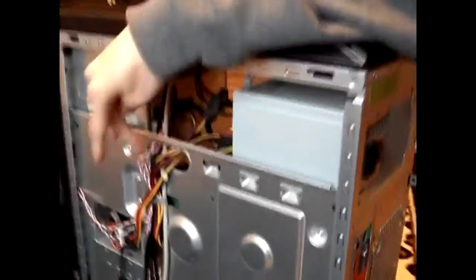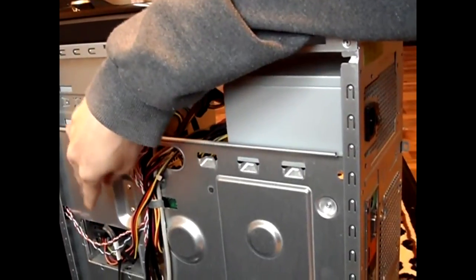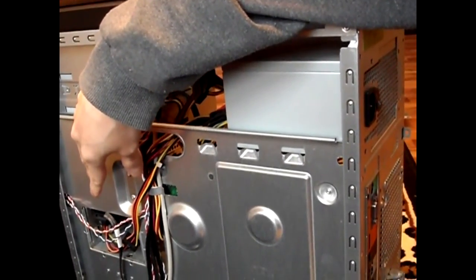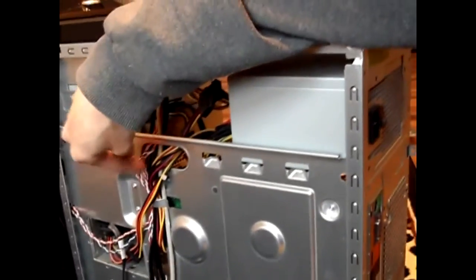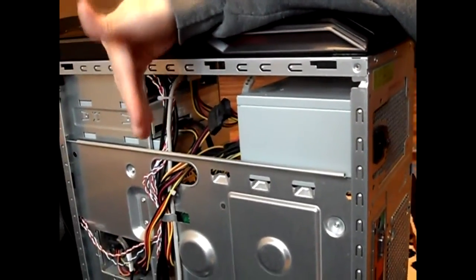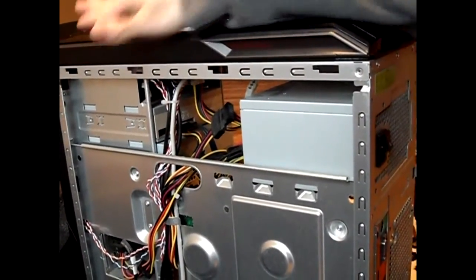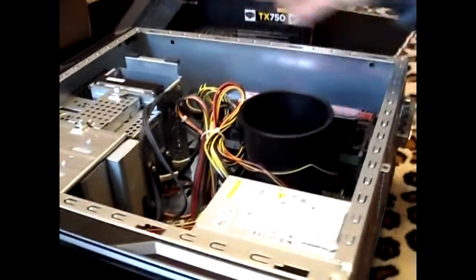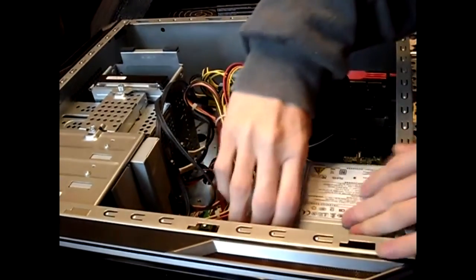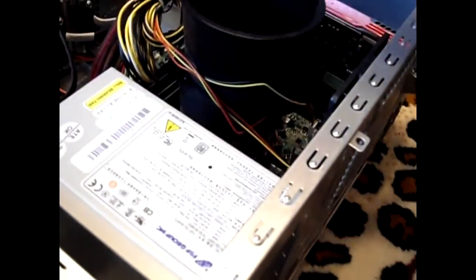See these power cables? We're going to have to unplug them on the side there. There's going to be some cable management you'll have to do at the end to make it look good, so you don't have a bunch of cables all clumped up — that also helps with airflow to keep the temperature down, or else it'll burn out quicker. Once you unplug everything, the power supply will be movable, but I have to unplug all the other components first.